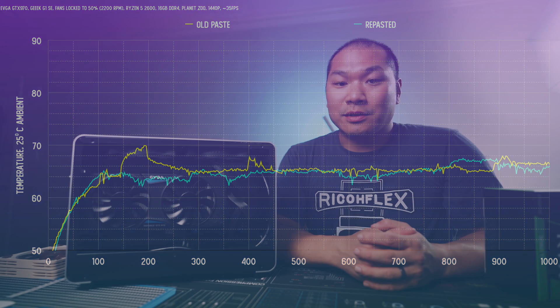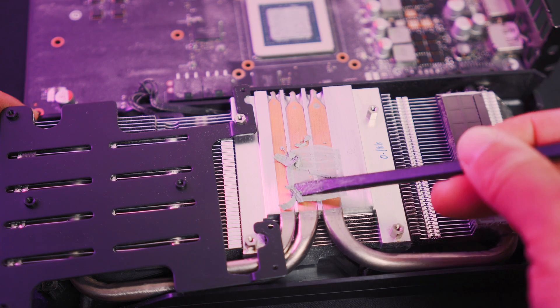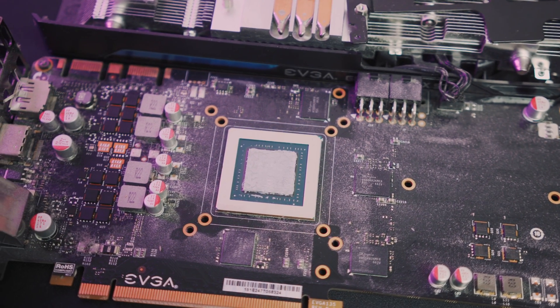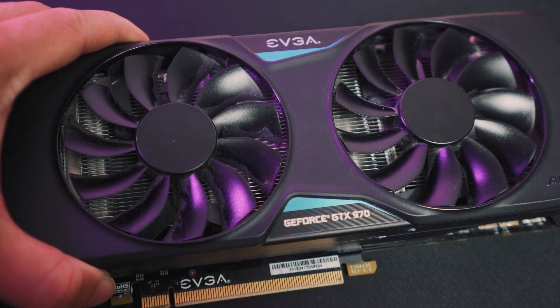FPS-wise, I didn't notice a significant difference. However, there is that odd spike and some variability, and in the long run I think the repasted card is just a squeak better. But at least based on this test, six-year-old thermal paste isn't going to kill your card's performance — I think EVGA did a good job here. But not all cards are the same, and that doesn't mean it's fine to keep going with old paste, because that's like saying you don't need to maintain your car since it's still drivable. The paste will degrade to a point where contact is seriously compromised. You'll see temps spike whenever load is applied, and if you have your fan set on a curve, they will ramp up to 100% to no avail since the die isn't transferring heat to the cooler effectively anymore. And if you plan on overclocking your old card, there's absolutely no way I would consider doing that with old paste.